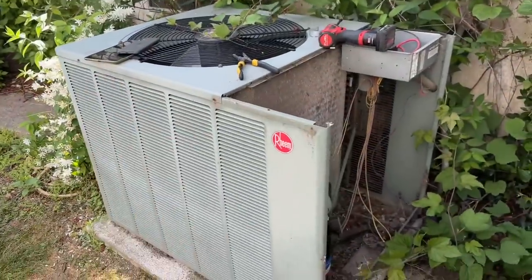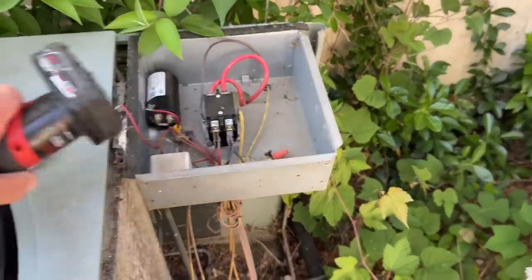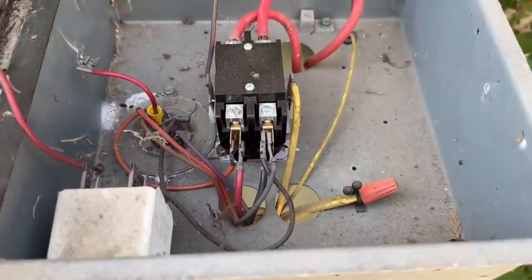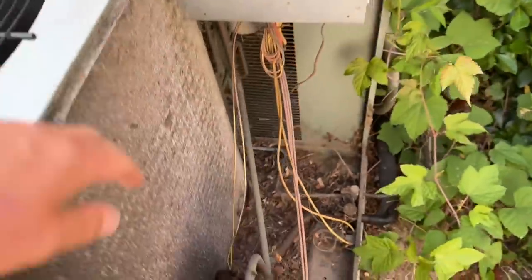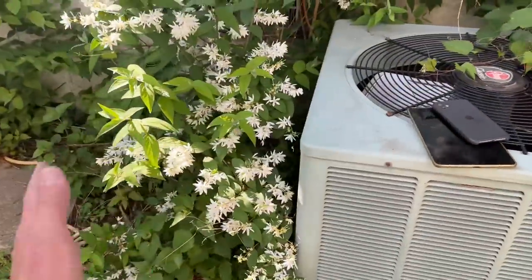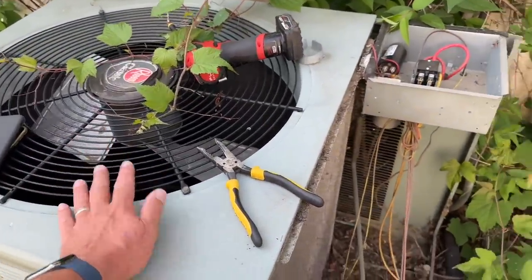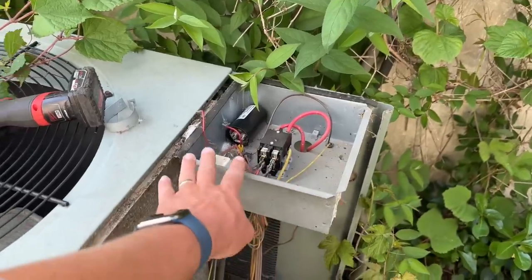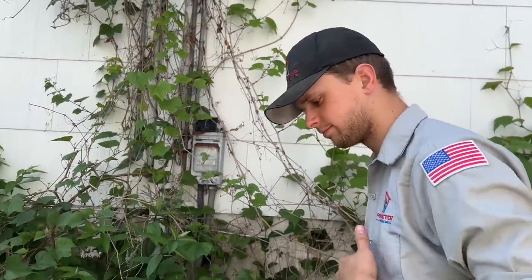We haven't been here in three years to do service. Number one, we have this extra capacitor which was leaking oil right here. This contactor was replaced three years ago but she's still leaking. The inside coil looks brittle and it is. We have a lot of debris inside and a lot of vegetation overtaking the area. We're going to bring this behemoth of an R22 system back to life.